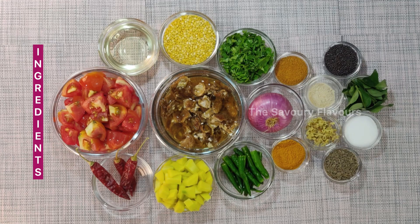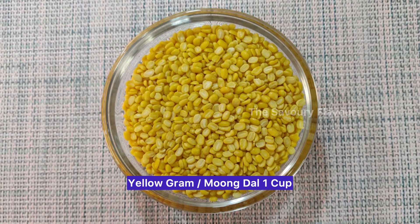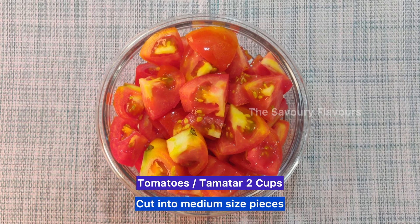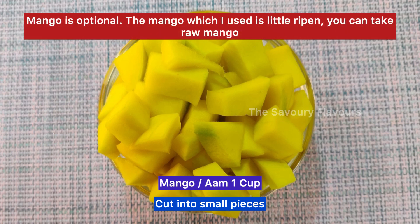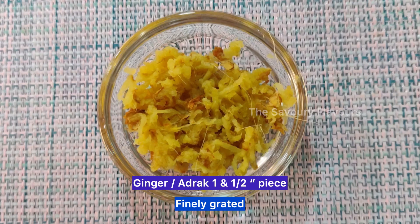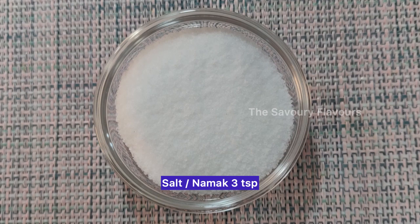Let's see the ingredients. Yellow gram 1 cup. Turmeric powder 1/4 teaspoon. Onions 2 cups, sliced lengthwise — cut onions just before using. Tomatoes 2 cups, cut into medium size pieces. Mango 1 cup, cut into small pieces — mango is optional; the mango I used is a little ripened, you can also take raw mango. Green chillies 8, cut into half and slit till half length. Ginger 1.5 inch piece, finely grated. Salt 3 teaspoons. Tamarind, medium lemon size, soaked in water for 10 minutes.